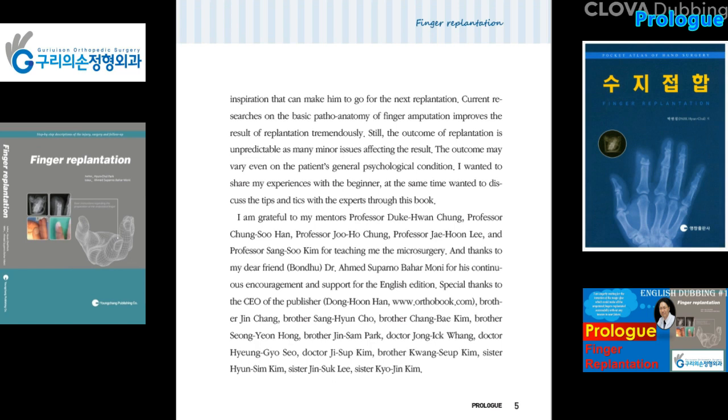Special thanks also to Brother Sang Hyun Cho, Brother Chang Bai Kim, Brother Sung Yeon Hong, Brother Jin Sam Park, Dr. Jong Ik Wang, Dr. Hyun Ji Ho Su, Dr. Ji Sip Kim, Brother Kwon Ship Kim, Sister Hyun Sim Kim, Sister Jin Sik Lee, and Sister Kyo Jin Kim.